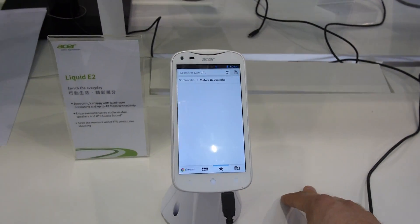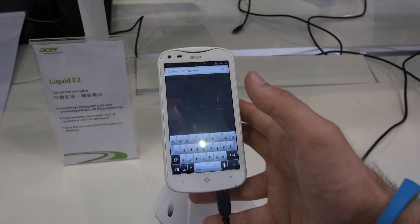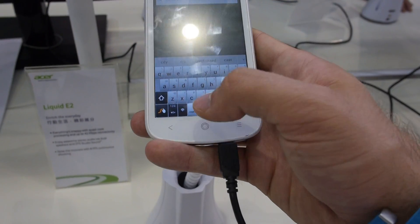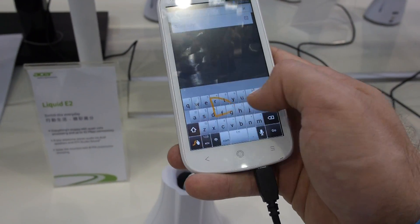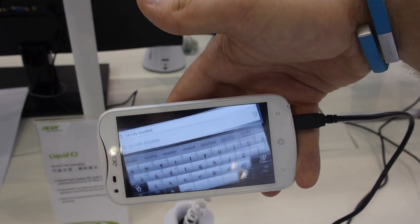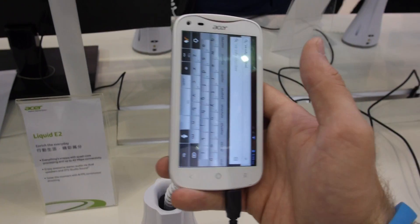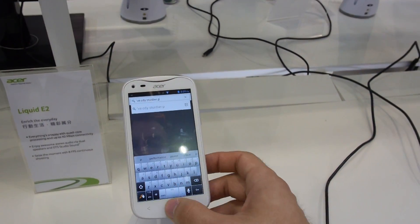We can open up the browser and check out the keyboard. This is a beautiful swipe keyboard, so you can not only use it for typing but also connect different letters by swiping. You can also flip the screen and the keyboard is available in landscape mode as well.